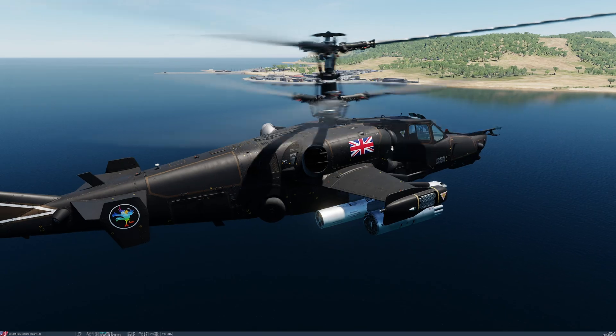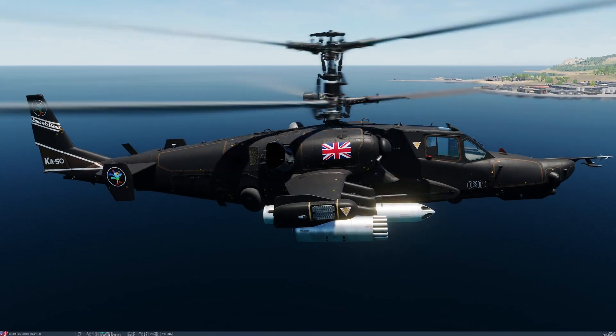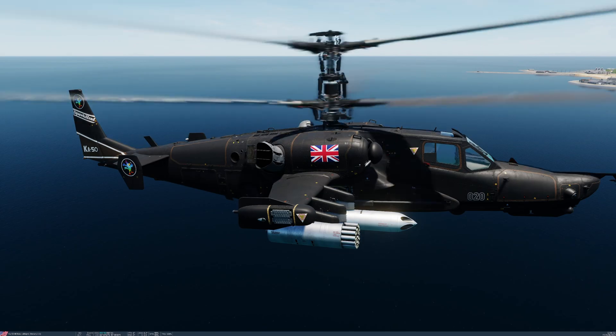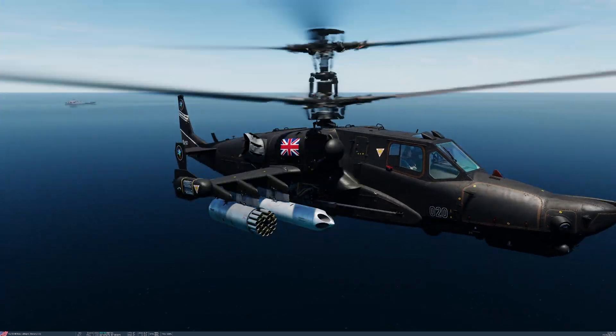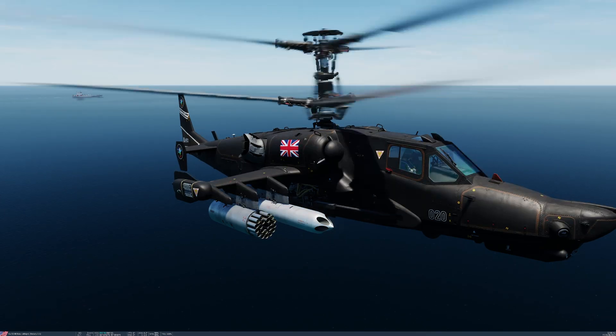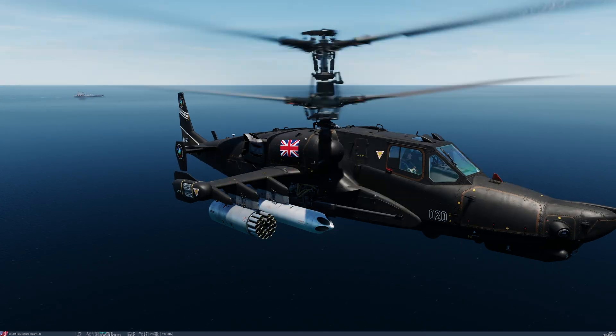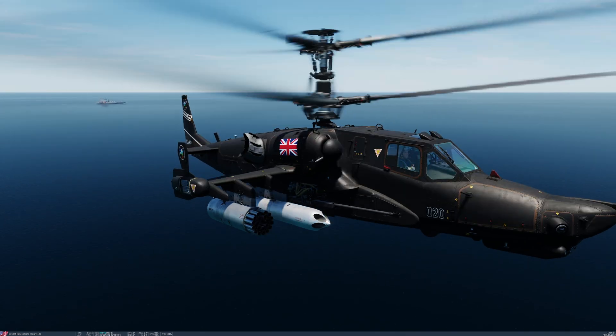I intend to break this video up into two parts mainly. First, we're going to talk a little bit about the rockets and their launchers and find out a bit of information about them, before we move on into the cockpit. If you'd like to skip this information, by all means skip ahead, jump into the cockpit, and I'll go through how to employ them. For those who would like to know a little bit more about these rockets, here we go.